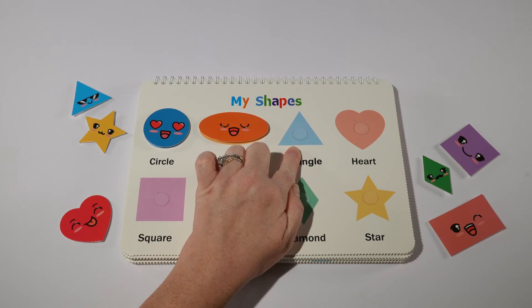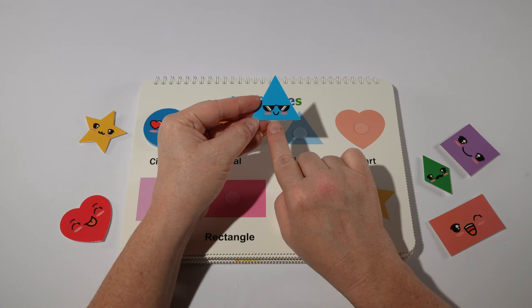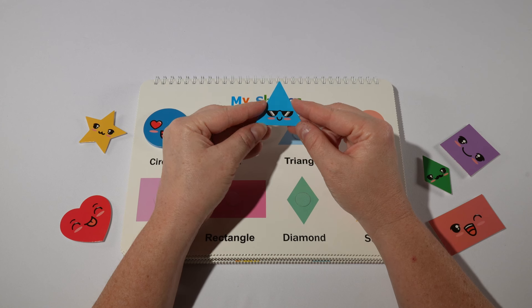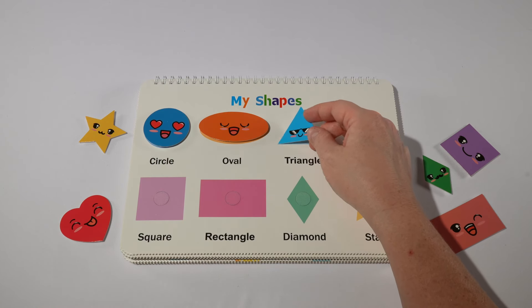Then we have a triangle. Our triangle has three sides: one, two, three. Our triangle is also blue. Do you remember the word for blue in Spanish? That's right, it's azul.